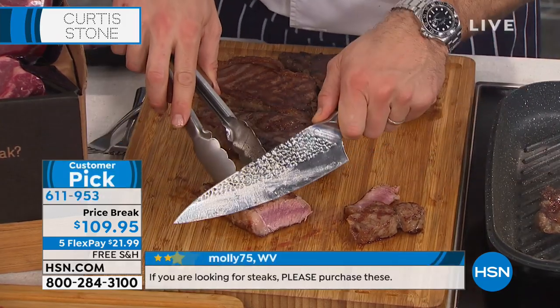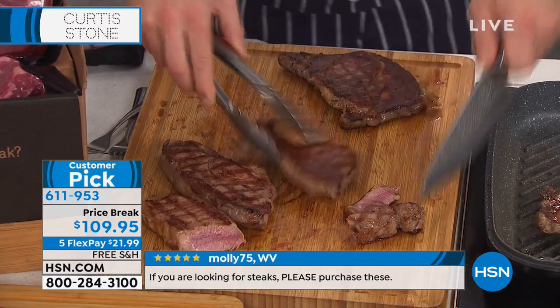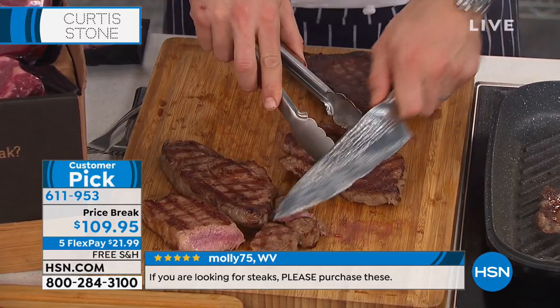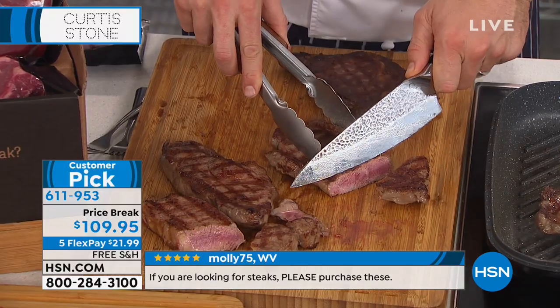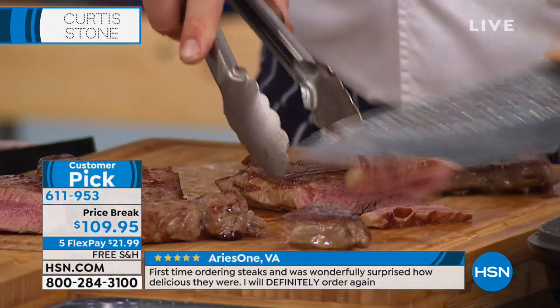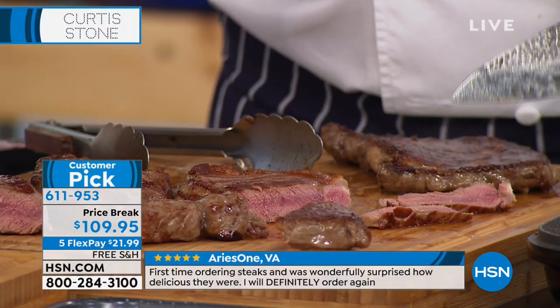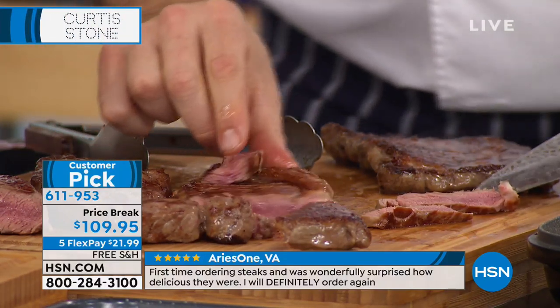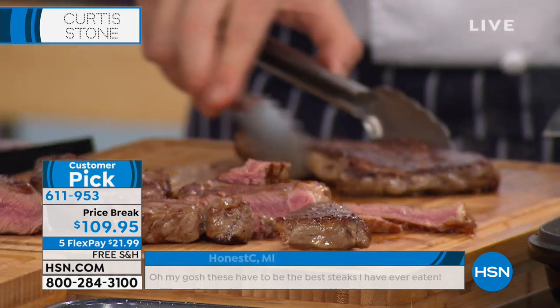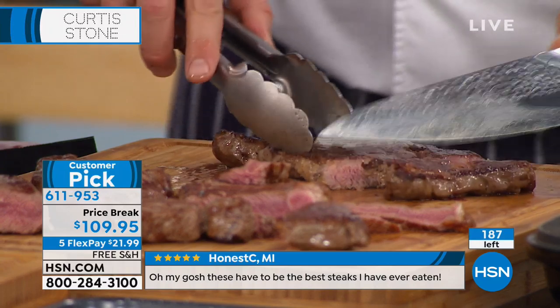Let me cut into one. If you want the New York strip, you're going to get eight. Practically every review is five-star. It's about $13 a steak — where do you get that these days? Final 200 of the New York strip? Oh my God — 187 of the New York strips. They are going to sell out.